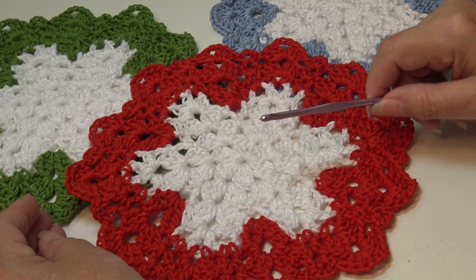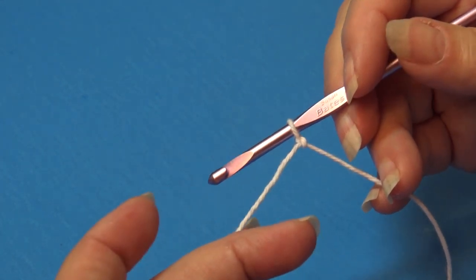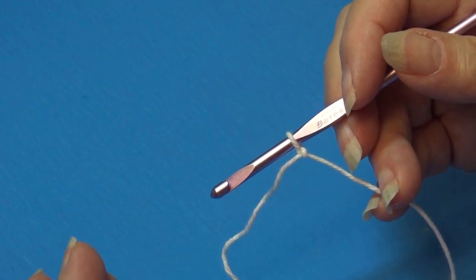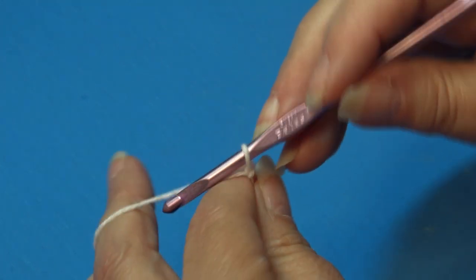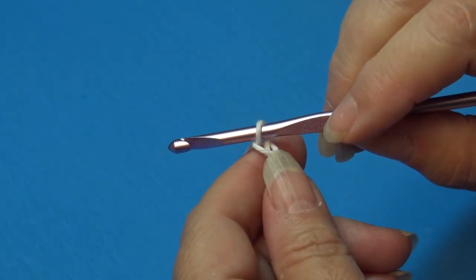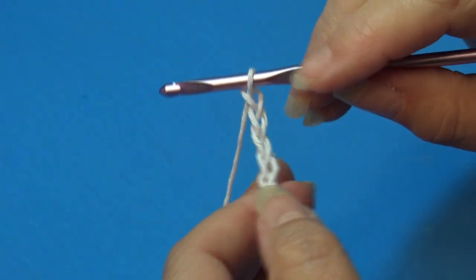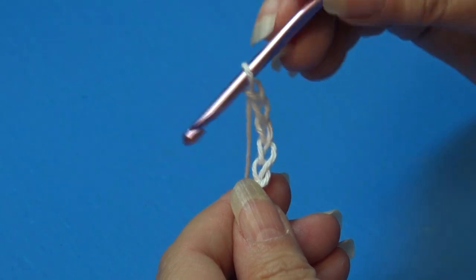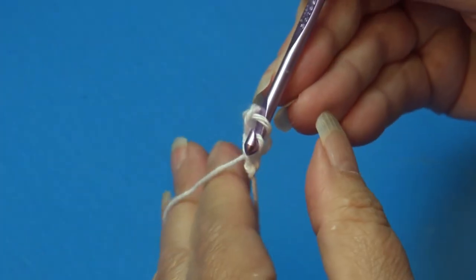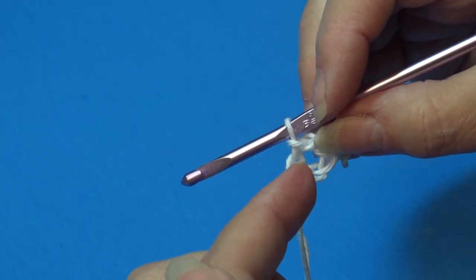Grab your yarn and hook and let's get started. I already have my white attached to my hook using a double knot — use whichever method you prefer. I'm using a blue backer board so you can see the stitches better against the white table. We're going to chain five, skip the first four chains, and into the fifth chain from the hook insert your hook and slip stitch through to create a ring. We'll be working our stitches into the center of that ring.